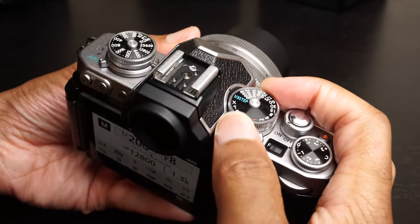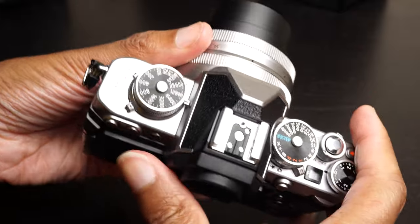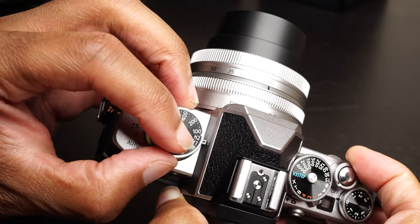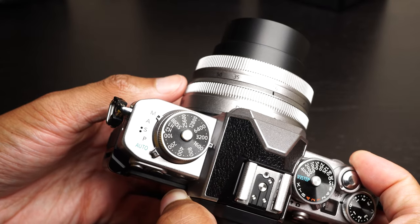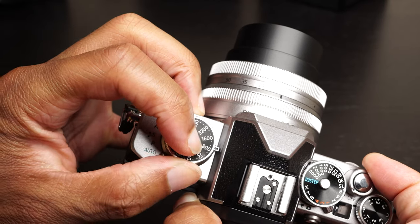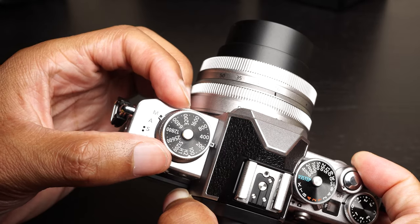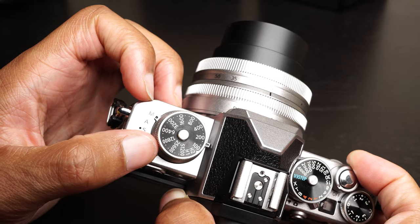These dials really do have a nice feel — they are metal. We have exposure compensation on one side and ISO on the other. I do think about the Fuji X-T3 and X-T4; I wish that on some of these dials we could lock and unlock them. It'd be nice to have that press-on, press-off type of design, though I guess this design reflects vintage cameras more.